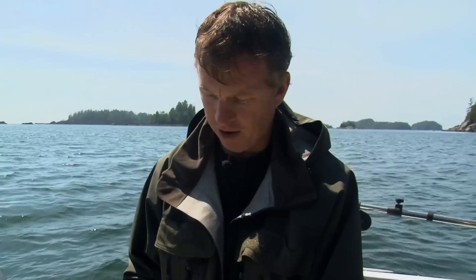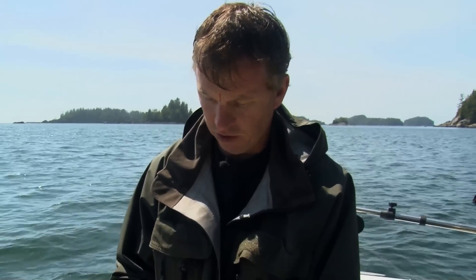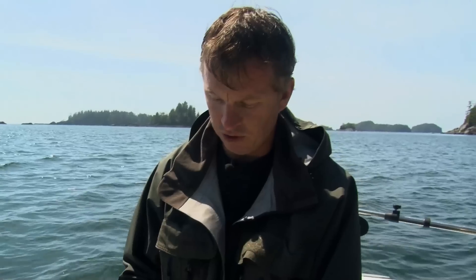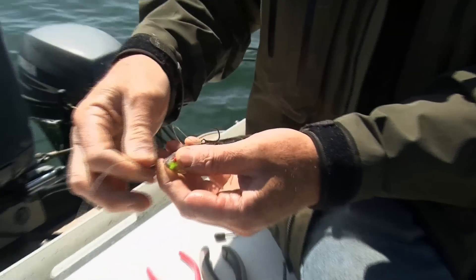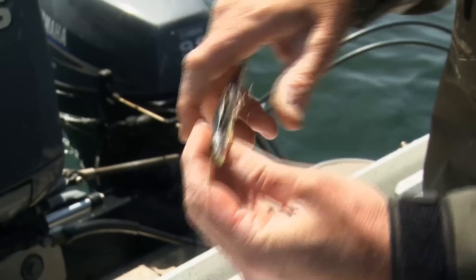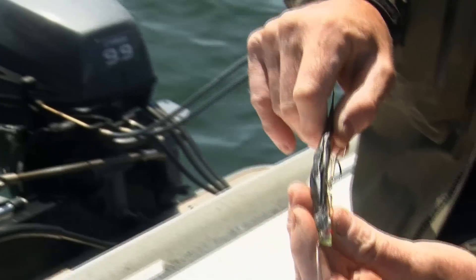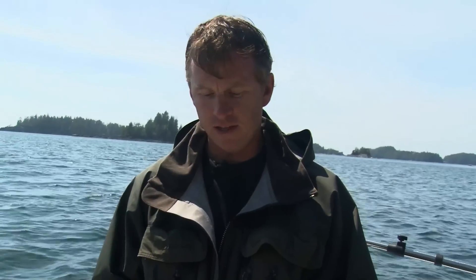Take your hook about halfway up the body, right where the dark and the silver meet. Insert the hook without going through the anchovy — just go in a little bit and pull it up tight. For the bend, it's almost straight but just a little bit of a curve. And that's ready to go. For more tips like this, you can tune in to bcoutdoorsmagazine.com.